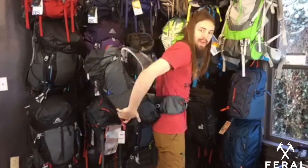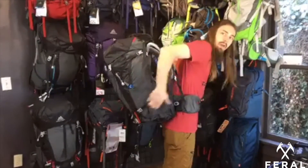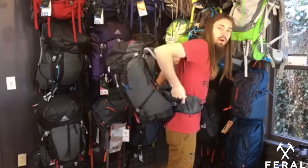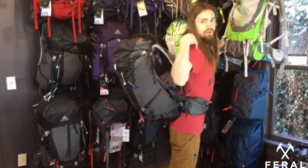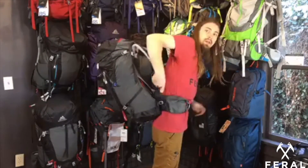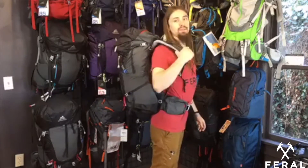Notice the way the pack sits on me — it's kind of like a big lever. When you're packing your pack, you want all of your weight to be on your hips. Your shoulders shouldn't be carrying any weight; it should all be going directly to your hips. Shoulder straps should be more of just a way to keep your pack vertical.